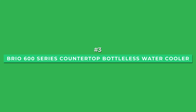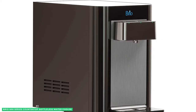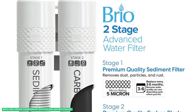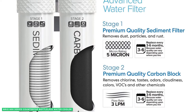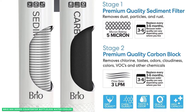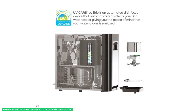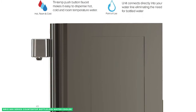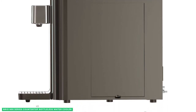At number 3 is the best self-cleaning option, the Brio 600 Series Countertop Bottleless Water Cooler. With all of the functionality of a full-size dispenser packed into a compact countertop unit, the Brio 600 won't disappoint. This top-of-the-line water cooler features a two-step filtration system that uses premium filtration media to remove impurities from your water. The UV Care self-cleaning feature also helps to keep your water safe from harmful bacteria and viruses by killing 99.9% of them, ensuring every drop dispensed has been thoroughly filtered.